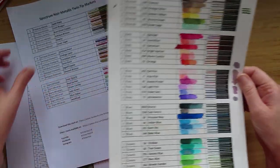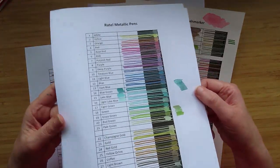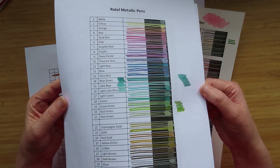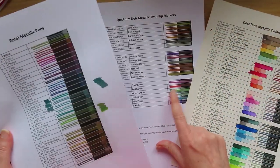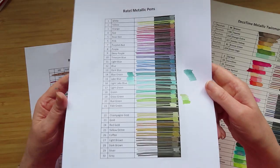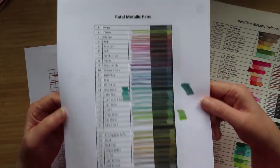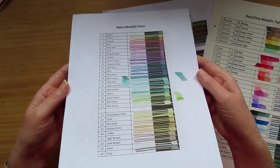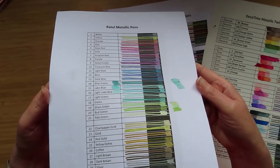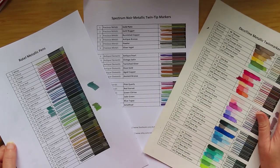These are the last ones I reviewed in part three, which are a kind of cheap set off Amazon. These actually came out really well — for the money, if you'd love a brush tip, go for the more expensive ones, but if you're just looking for a set of metallic markers for your coloring book, you could do a lot worse than buying these. They're less than a tenner for 30 colors, they're not too glittery, not too metallic, and they have a really nice color payoff.